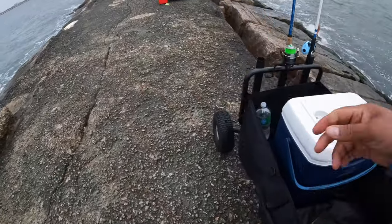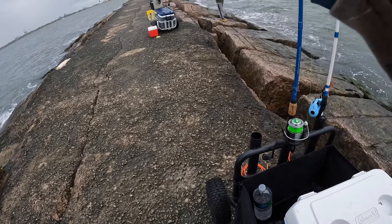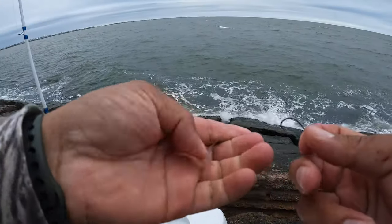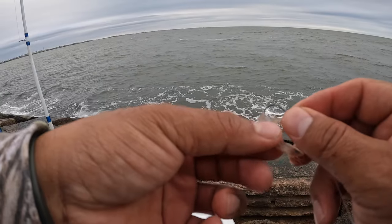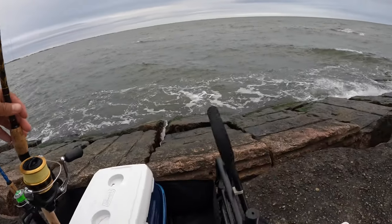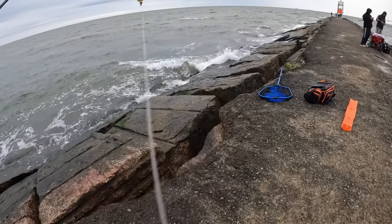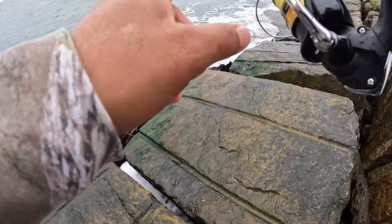You guys saw it — I was on the drop pretty much as I'm talking to you guys. Yeah, this tiny hook — I like that. Let's do that again! That was a nice fish.